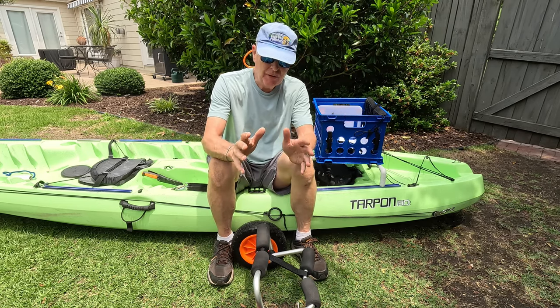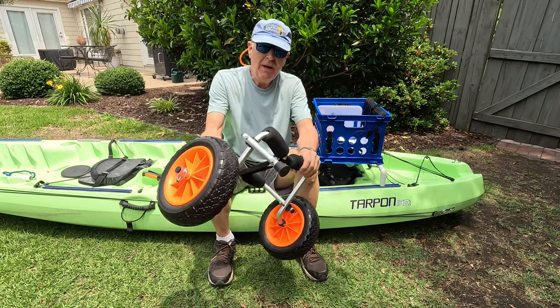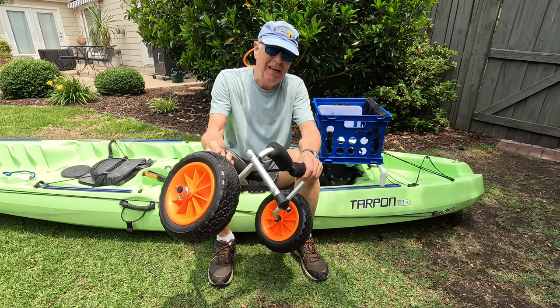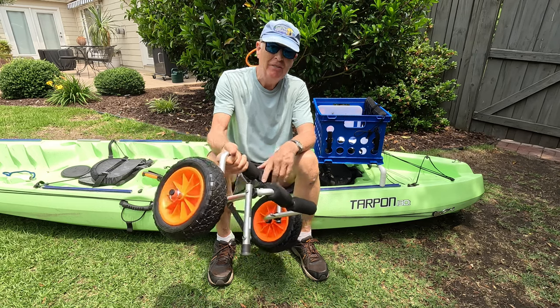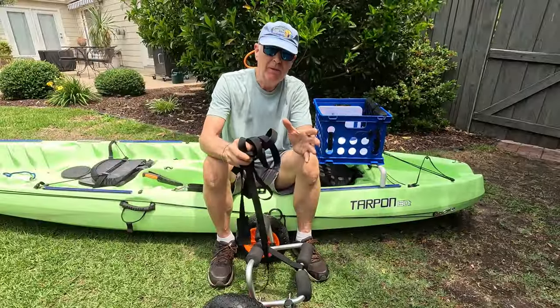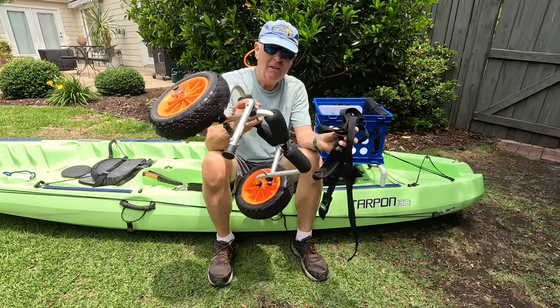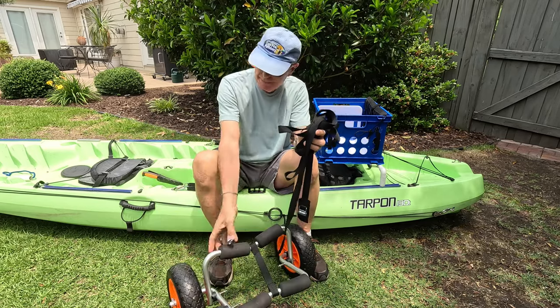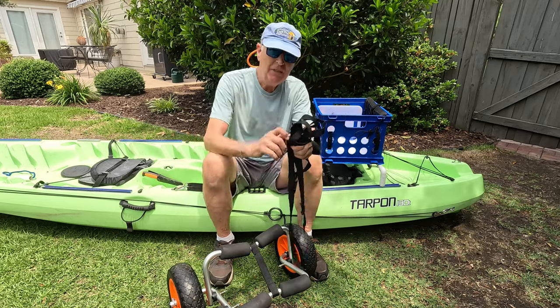Here's the other limitation: this is a small cart. I tried using it on my huge Jackson Cousa FD, and although the weight limit of this is 250 pounds, my Cousa was just too wide for this. The hull shape on my Cousa is kind of odd and it wouldn't really sit on top of this frame, but my Tarpon Wilderness 135 right here — it works just fine.